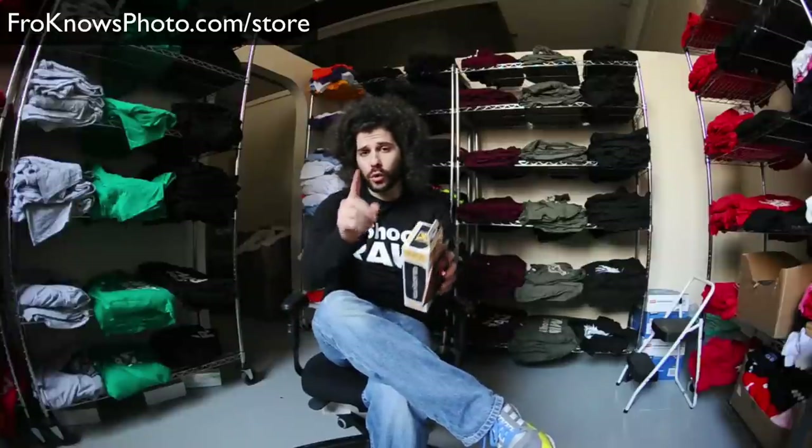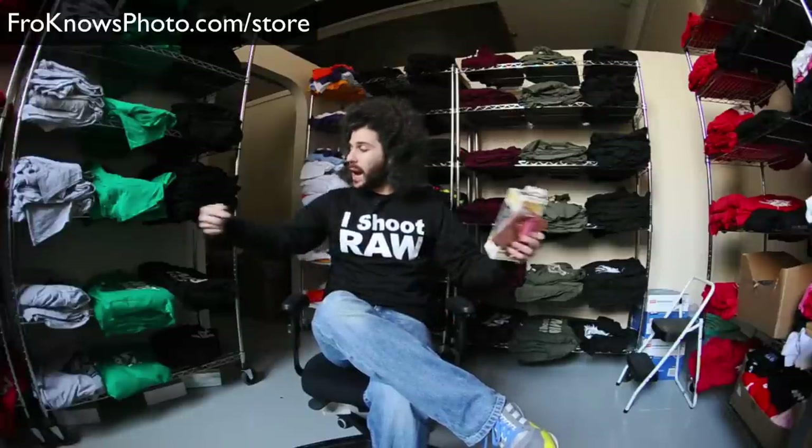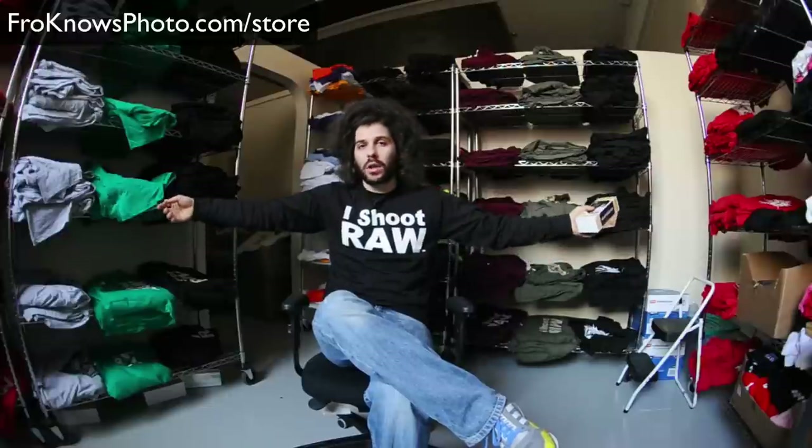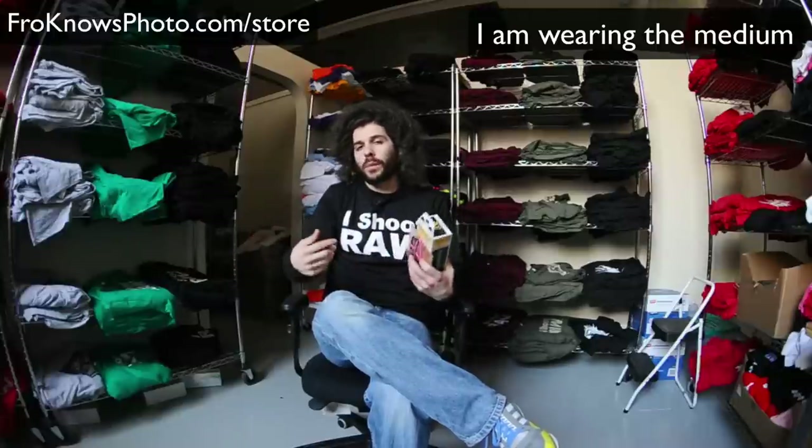Jared Polin, froknowsphoto.com, and we're in the shipping department again. I have two new shirts to bring you. One you can see, and I got a lot of requests for a long sleeve iShootRoll shirt, and that's what we have right here. It's the original design, it's long sleeve, it's a really warm shirt.